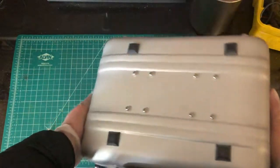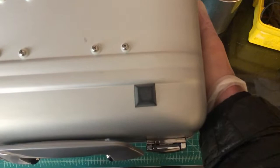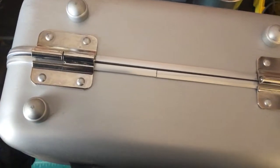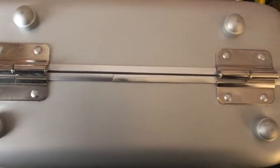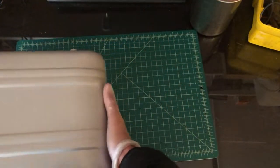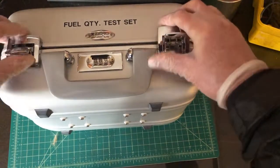There are little nubs that it sits on and those aren't even worn at all. The bottom of the case — those four little round nubs — hardly have any paint even missing. So that leads me to believe this hasn't been used very much.